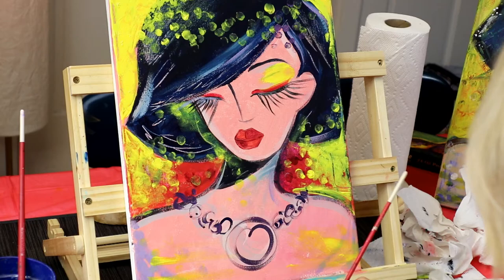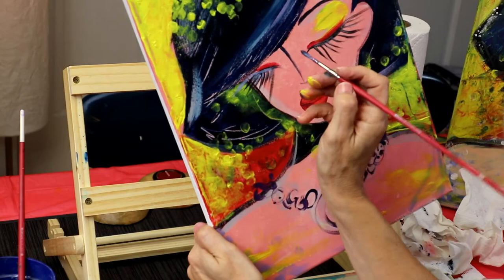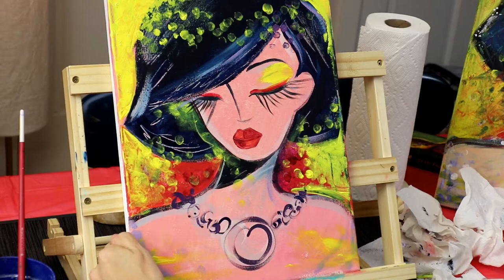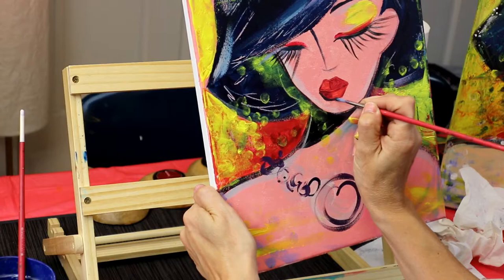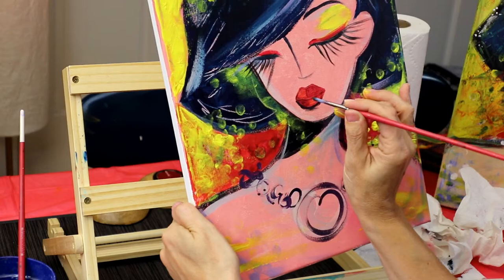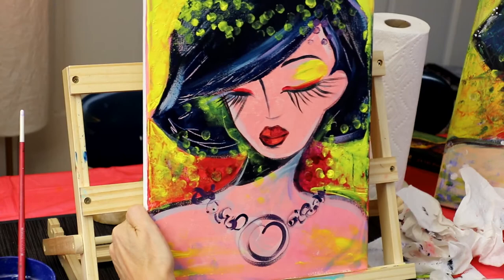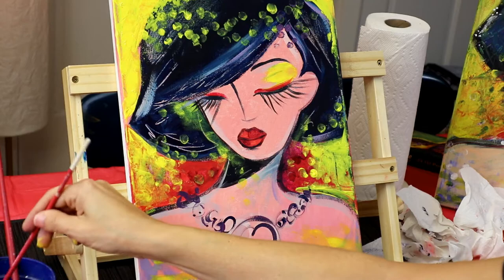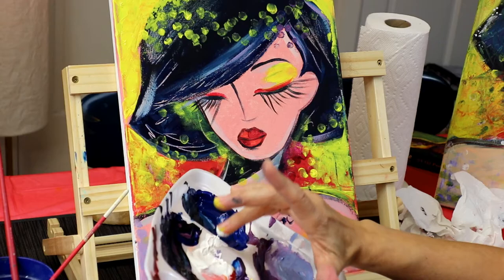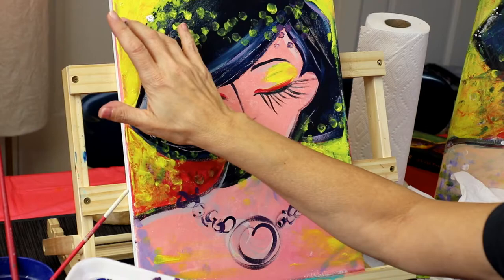I need to redo my eyeliner, so I'm just going to go over this part just a little bit. There we go — a little eyeliner. I'm going to outline this part right here a little bit with my blue-black. Now we're going to go with white — dab some white on your ring finger, not too much. We're going to do some dots going across.